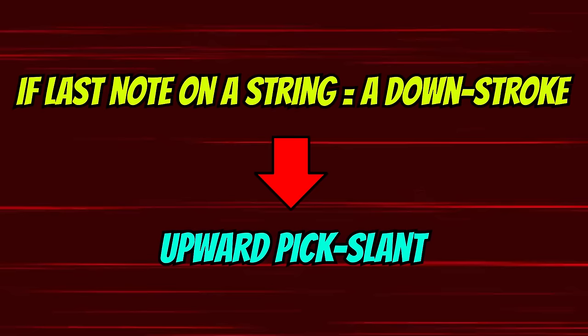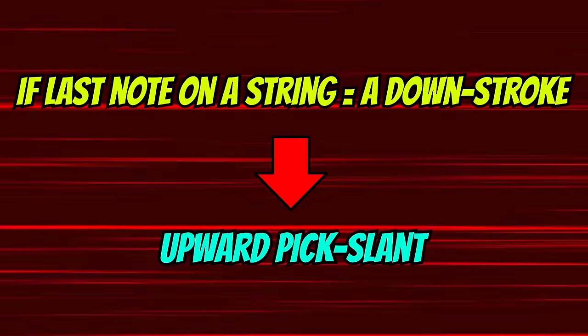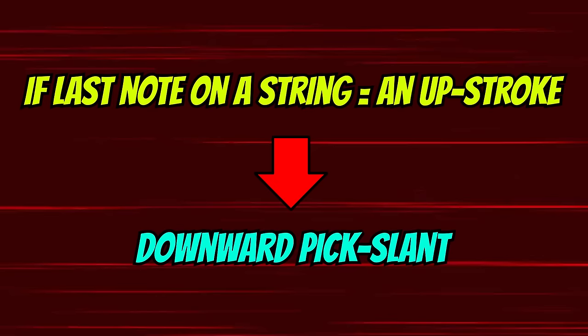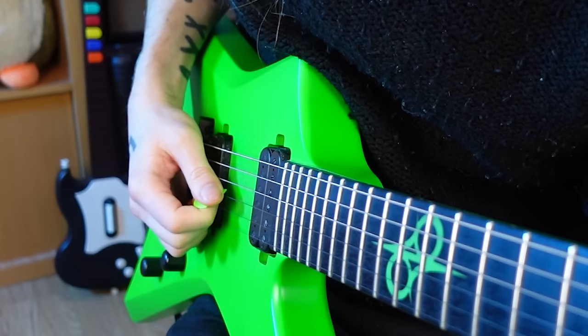If your picking sequence on a string ends on a downstroke, you need to ensure you're using an upward slant so that the pick can escape downwards and not get stuck on the string below it. Conversely, if your picking sequence on a string ends on an upstroke, you need to ensure you're using a downward slant so that the pick can escape upwards and not get stuck on the string below it. Let's look at some examples to put all of this into context.